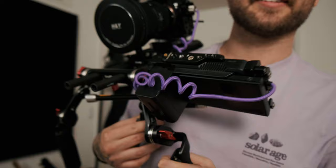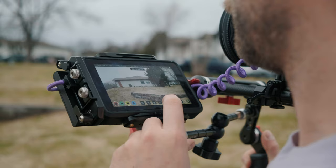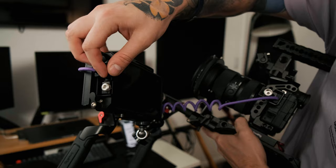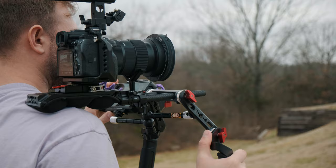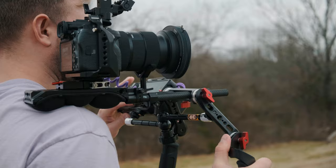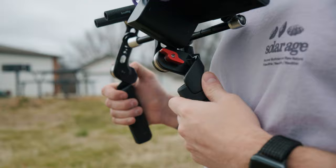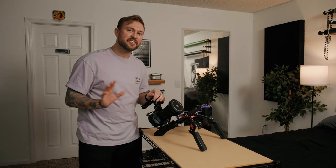Coming out of the handle kit is a magic arm that I have mounted to my Atomos Ninja V. It has top and bottom mounting points with NATO rails, a safety release, and an HDMI lock on the side, which keeps my cable safe. I also have an HDMI clamp on the cage. I could have done a universal battery kit and run everything off one battery, but these NPF-style batteries run forever, and the internal A7S III battery does a really good job too. I don't mind keeping the rig a little lighter.